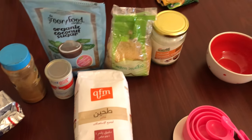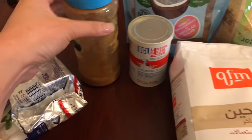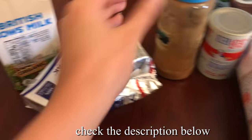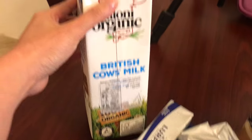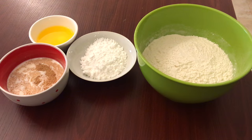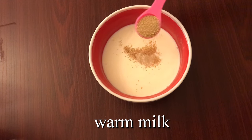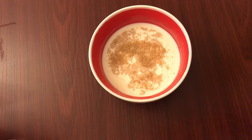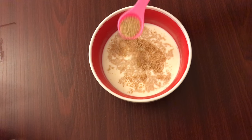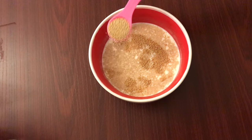Hello everyone, welcome back to my channel! Today we're going to bake eggless cinnamon rolls. Here are the ingredients. Let's start making the dough first — I'm going to put active yeast on the warm milk and let it rise for a few minutes.